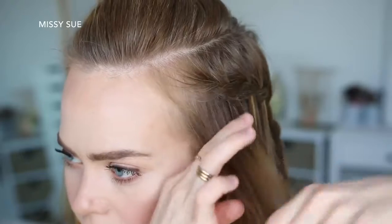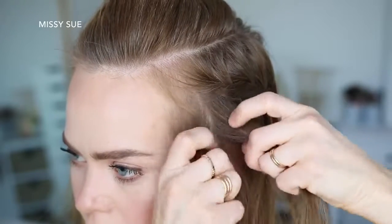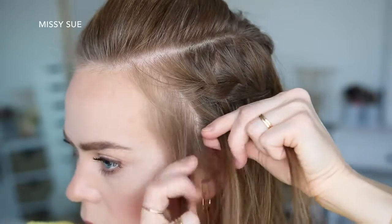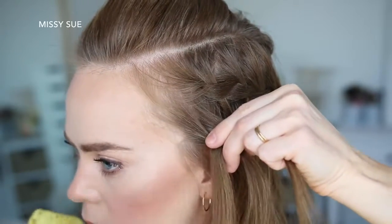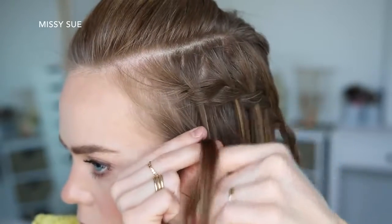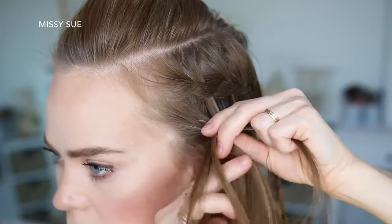I'm going to pick up a new section of hair near the hairline and divide it into three smaller pieces for the second braid. I'm creating a Dutch braid, so I'm going to cross the right strand under the middle and then cross the left strand under the middle. Now I'm going to cross the right strand under the middle, pick up the first waterfall piece and cross it under and into the middle strand. Then I'm going to cross the left strand under the middle, pick up a new section of hair and cross it under and into the middle strand as well.